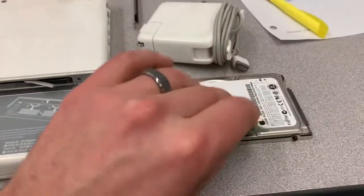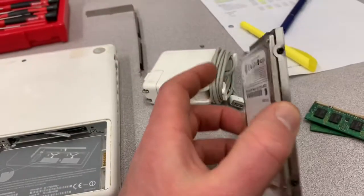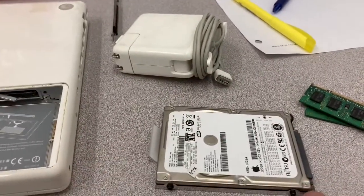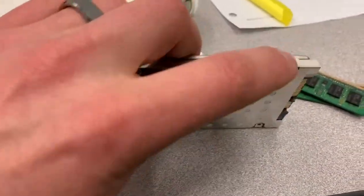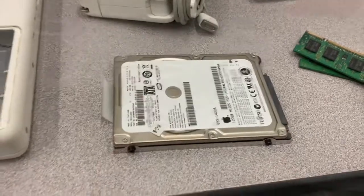Now I'll take the hard drive apart and show you how that's done. I'm going to pause the video while I remove these — there's a bunch of Phillips screws here, six of them. And there are also some Torx bits on the side there. I don't think I have to remove those, but I'll take a second and remove the cover.